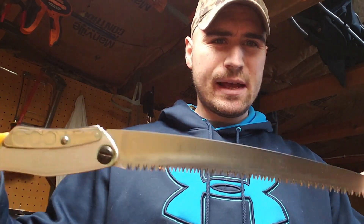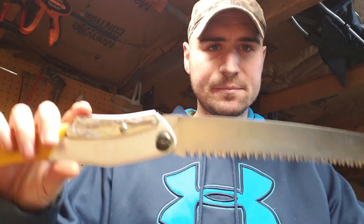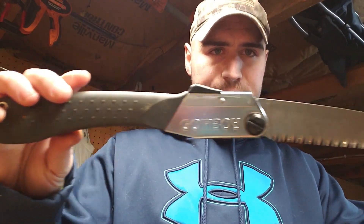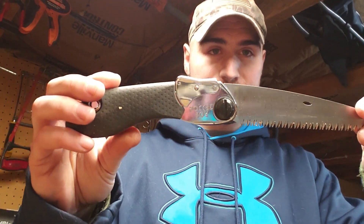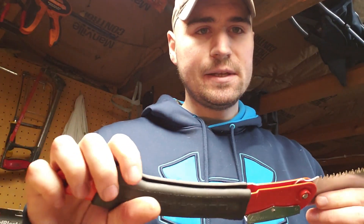I have a few other Silky saws out here - this is called the Big Boy, Big Boy 360, Big Boy 2000, a very common saw. This is a Silky Gomboy 240, and then the Silky Mini Me, now called the Pocket Boy 130 or Pocket Rocket 130. So this is the Ultra XL.